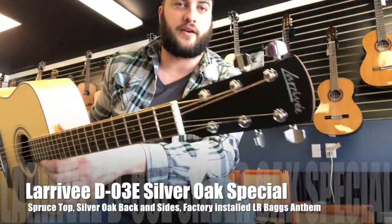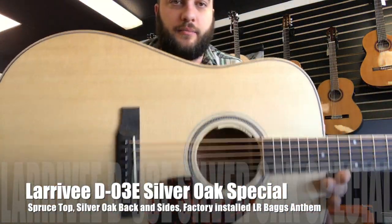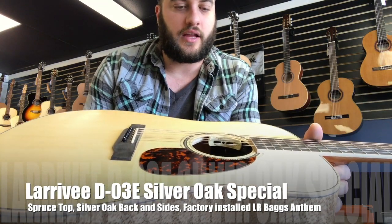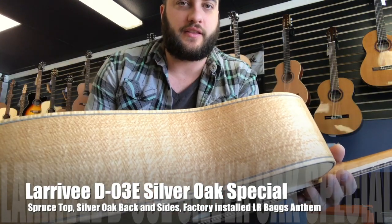Here is another Larravée guitar here at our shop. This is a D03E. It comes with the LR Baggs Anthem pickup system, factory installed, non-cut, so there's no cutaway.